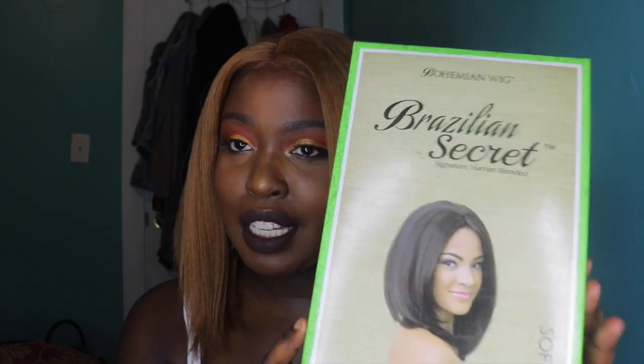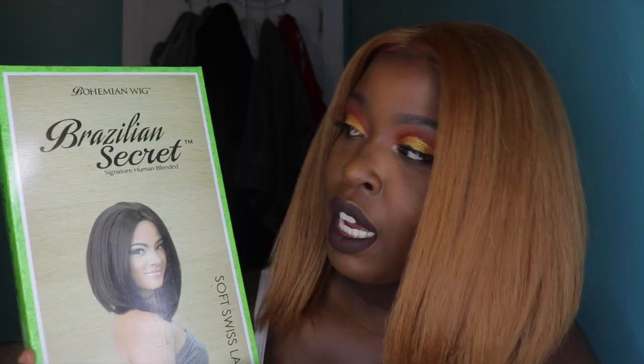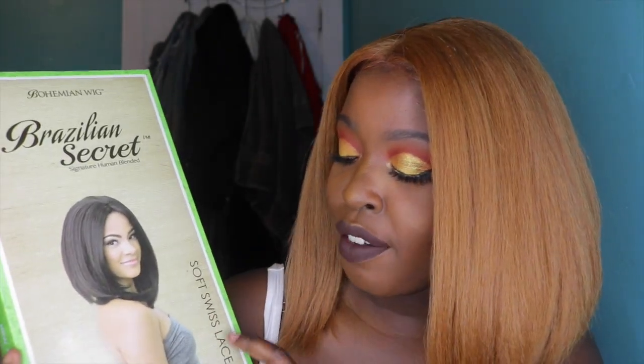So this is the HBW Angela wig. When you look at the box you would think it's not going to look as nice as it does. This is a Bohemian wig — Brazilian Secret Signature Human Blended Soft Swiss Lace — so this is what the box looks like when you get it.